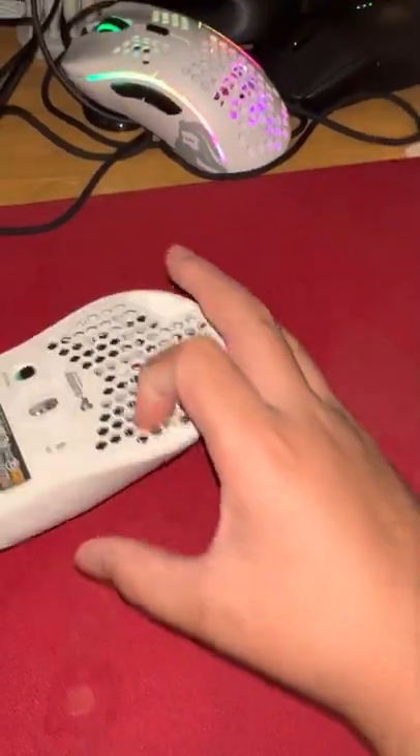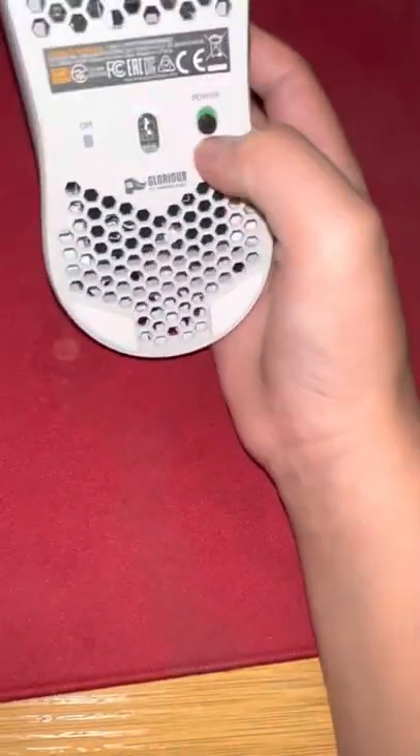Here's my Model O — it lasted for like a year, almost two. And yeah, that's it for the Model O.